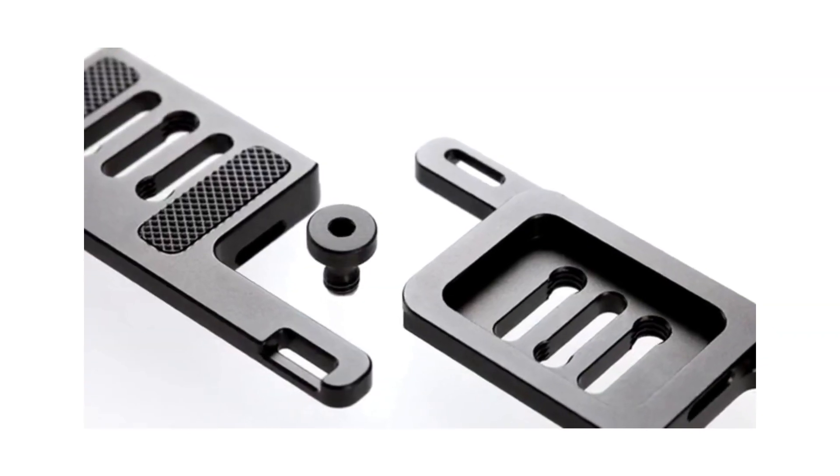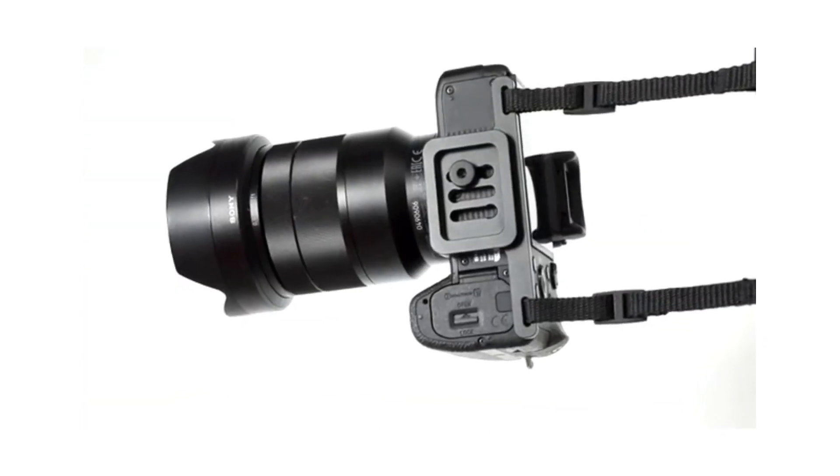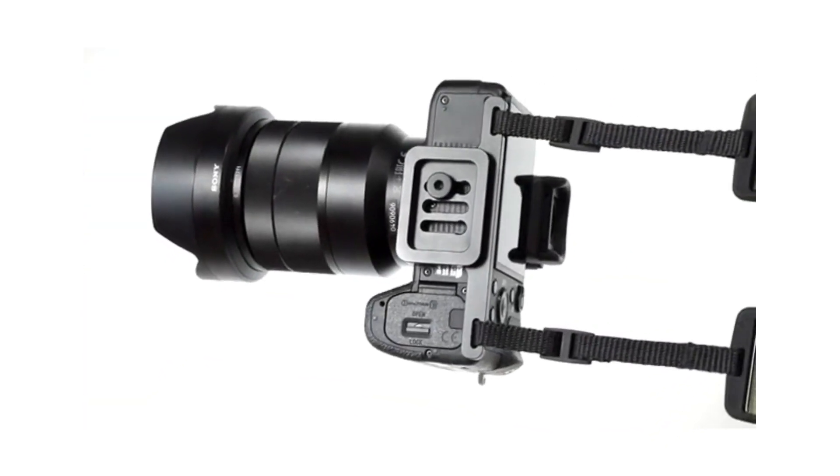Together with the CP2 we have developed a new camera screw, manufactured here in Germany. It is the most precise camera screw you can imagine. Together with our photographer's tool it is a real pleasure to use.